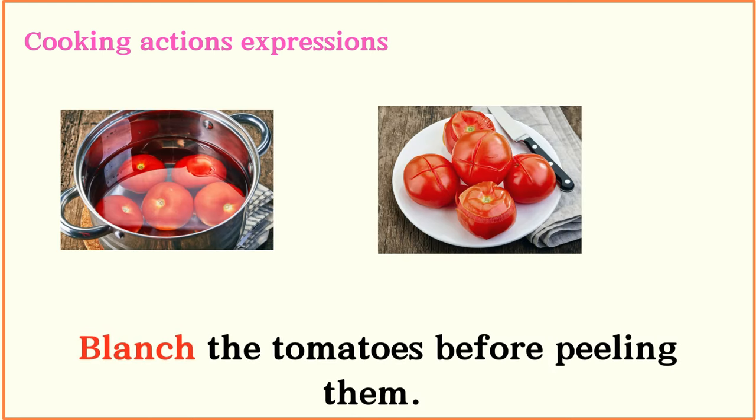Blanch the tomatoes before peeling them.